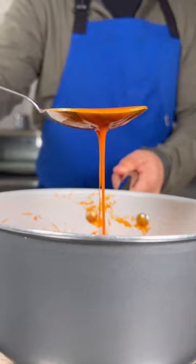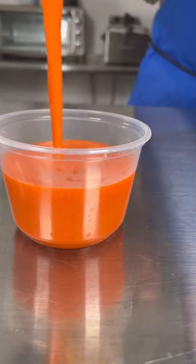This is more of a mild sauce. You can add a little less butter if you want it more spicy. Hope you enjoy.